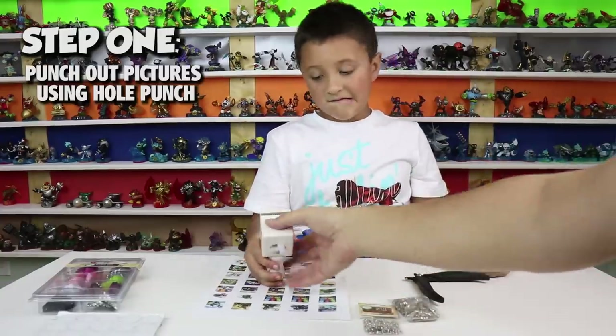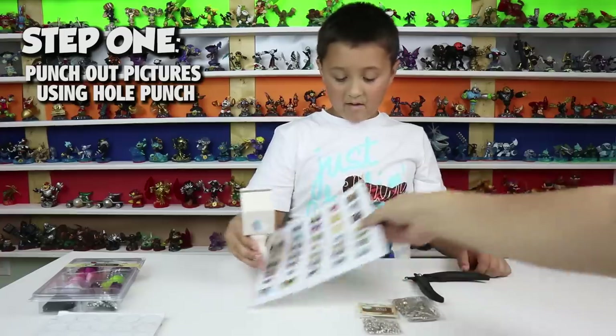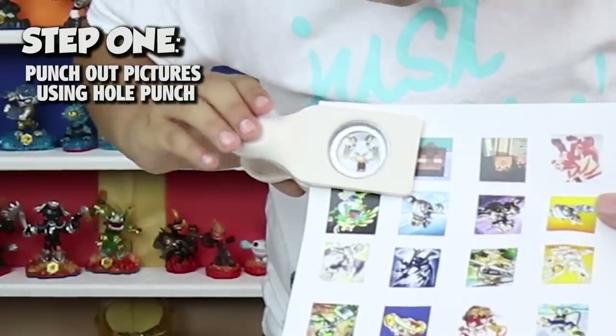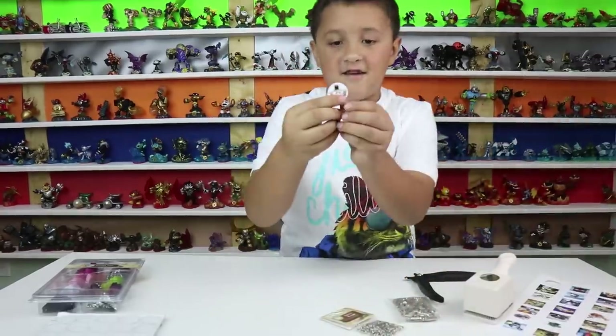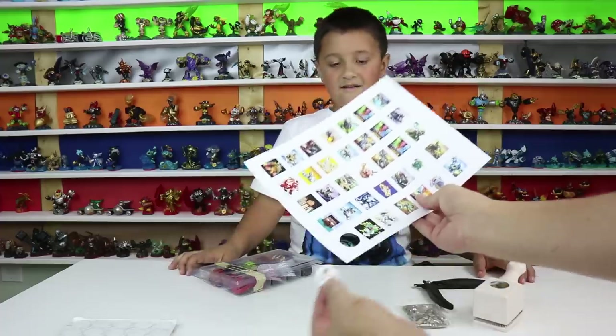So step one: we start with a one-inch circular hole punch. Michael, let's show them how we do this. Turn this around so they can kind of see. You just clamp it wherever it's good — boom, it came right out. Hold it up and show them. There's the Wubox from My Singing Monsters. That's the Wubox.